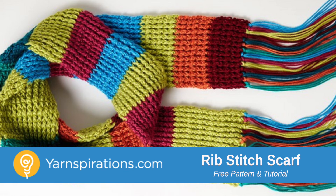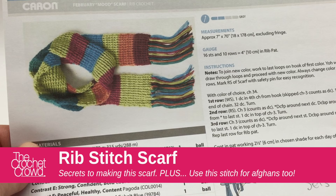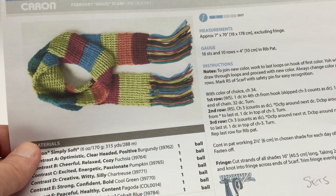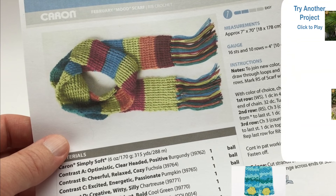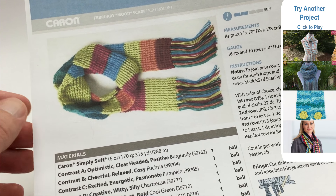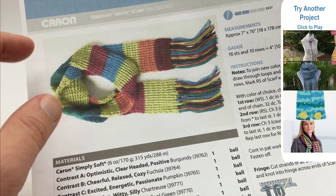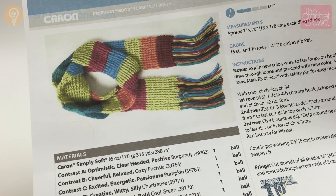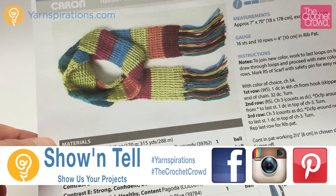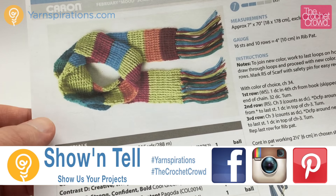In today's tutorial let's explore this rib stitch scarf together. This is very simple and let me show you the tricks and secrets on being able to make one for yourself. Welcome back to The Crochet Crowd as well as your inspirations.com. I'm your host Mikey. Today we're going to make a rib stitch scarf. This is part of the February 2016 mood scarf series where the colors are depending on your mood, and today's tutorial I'm going to cover the basics on how to do the stitch work for this particular mood scarf.